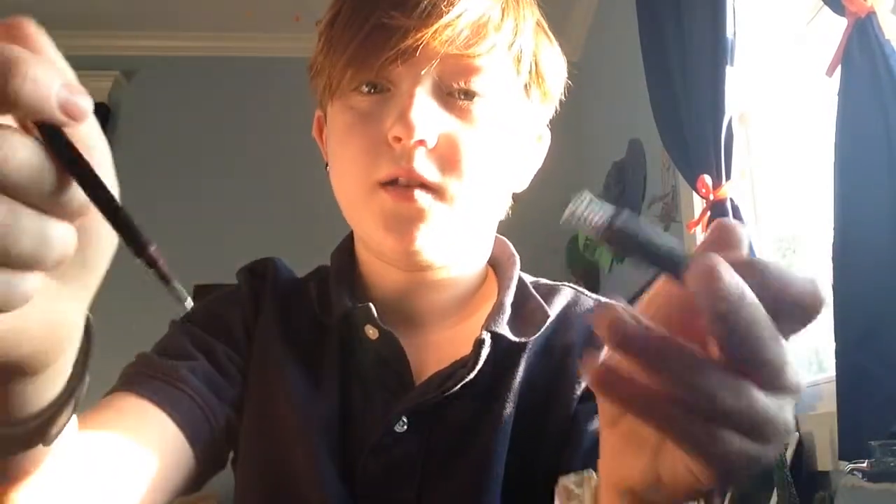What you're going to want to do now is get the spring out of here. This can be very challenging if you don't have the 0.7 pen, so you're going to have to bang it on something and it'll come out, like that.